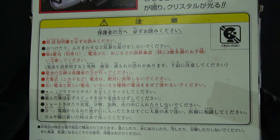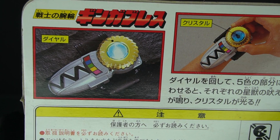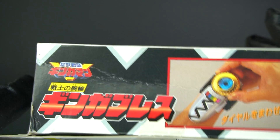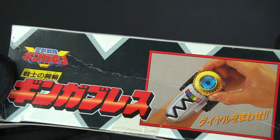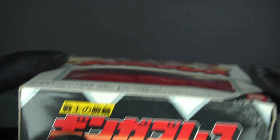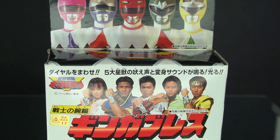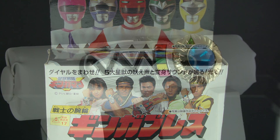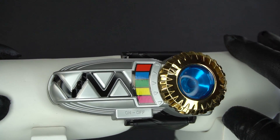Here's some Japanese instructions and warnings on the back. So here it is, a brace that you can wear on your wrist. This is a pretty small brace, I believe, for children. So I'm not going to put it on my wrist, but I just want you all to see this. There's nothing here at the bottom, only Ginga Brace again. So with that out of the way, let's get this out of the packaging and see what this is all about. And here we have the Ginga Brace out of its packaging.